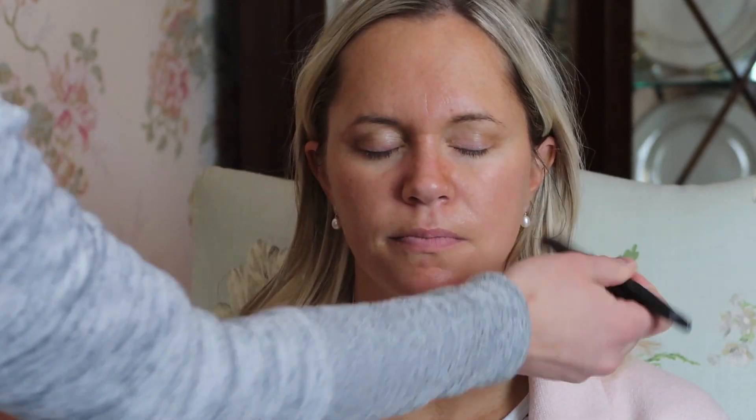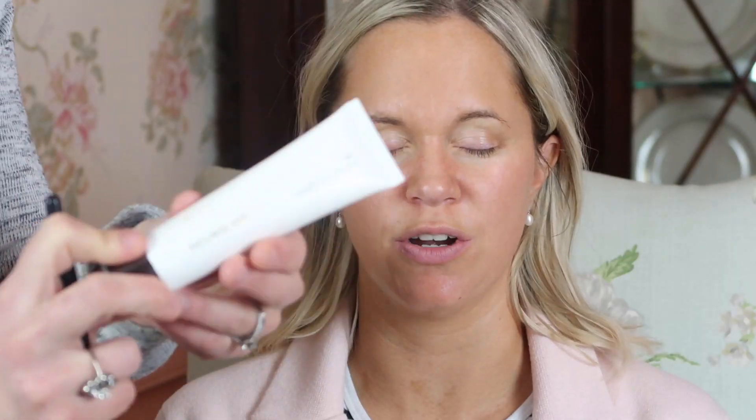I then apply this mattifying primer which is really going to help suck up any oils so that her skin won't appear oily or greasy. Then I go in with the Hourglass Veil. I find that this primer is very silky and it helps foundation glide on more smoothly. It helps the skin appear a little smoother and does a really good job when applied before foundation, and just kind of fills in some wrinkles too.